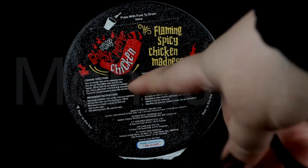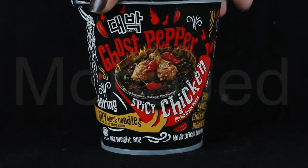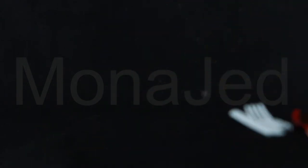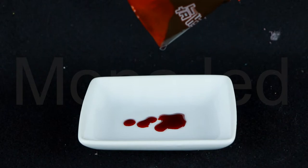Flaming spicy chicken madness. There is no artificial flavoring in this. These are cooking directions here in English — flaming spicy chicken madness. Can't wait to try this. Let me open it. Oh, so we get this fork. Nice. This is the chili sauce. It's not much, but it looks so dangerous. I just opened the seasoning packet — that is strong. It's like blood.